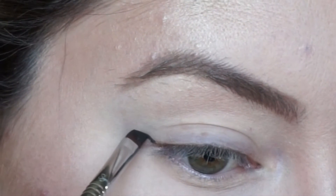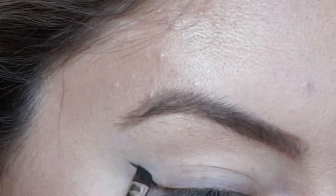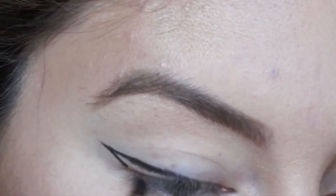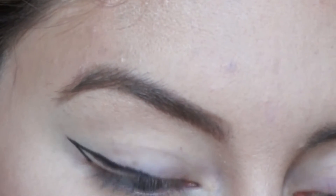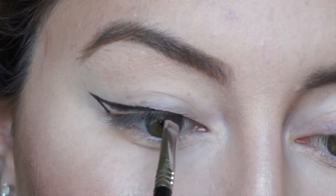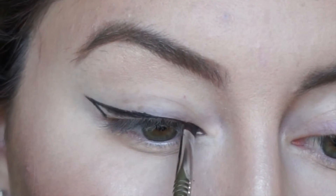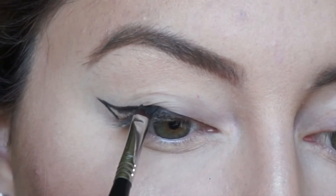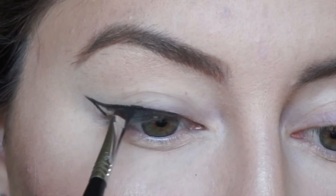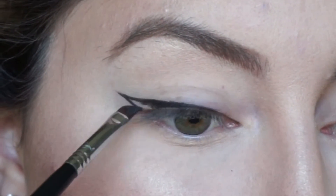Starting at the corner of our eye where our lower lash line would end, we're going to draw a line straight up towards the tail of our brow. From there, connect it and draw a line down towards the middle of our eye. I like to do this in one fluid motion — I get a straighter line that way — but you could take it just a small stroke at a time. Then go in at the inner corner and draw a thin line. You can make this as thin or as thick as you want, but I keep it thin on the inner corner, then fill it in with short strokes.